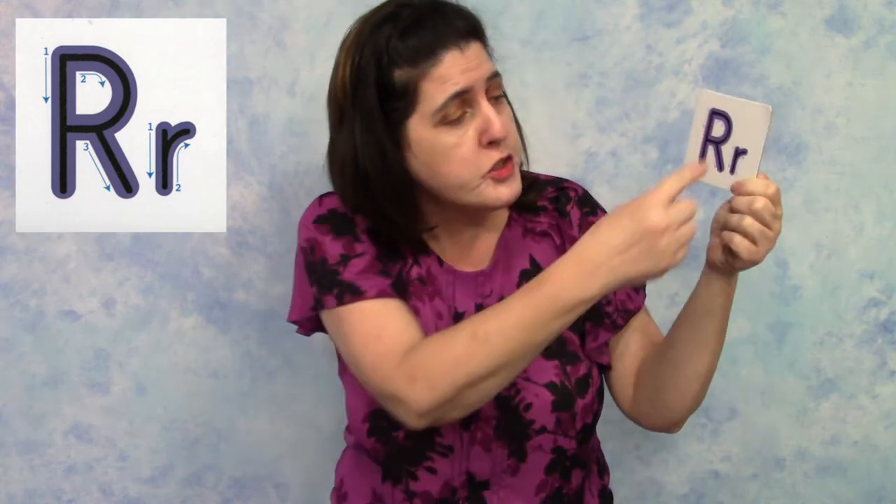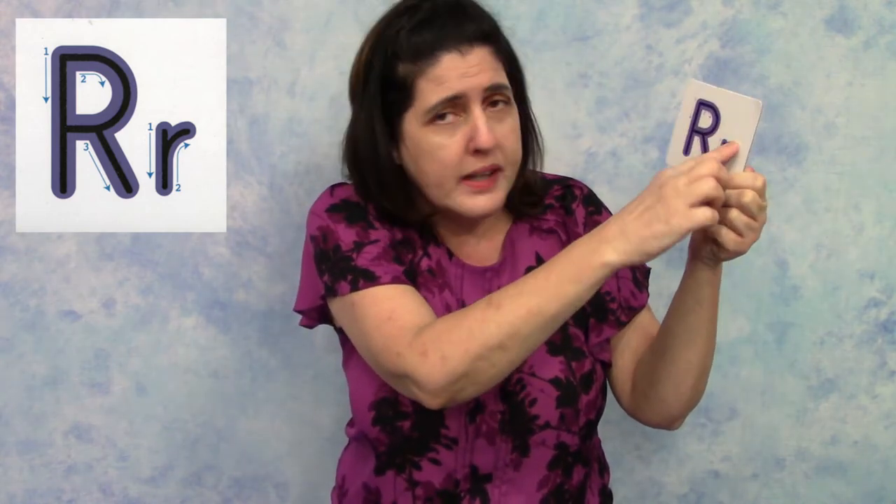The lowercase r is just one small line, and then you bring it up and make a little hook.